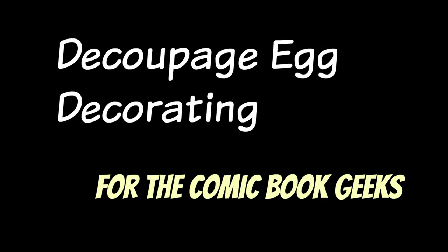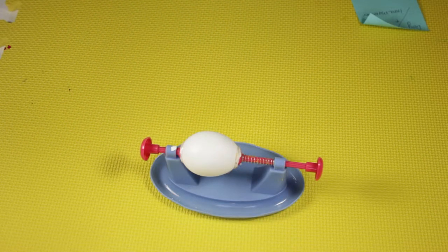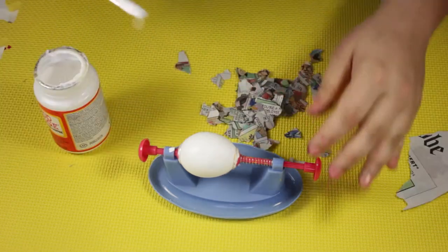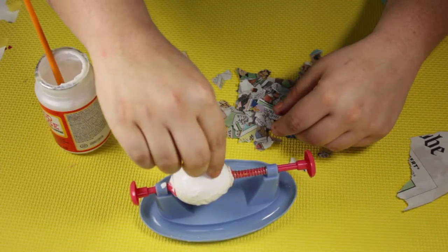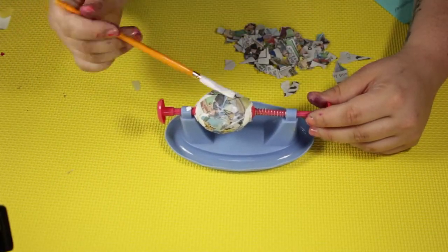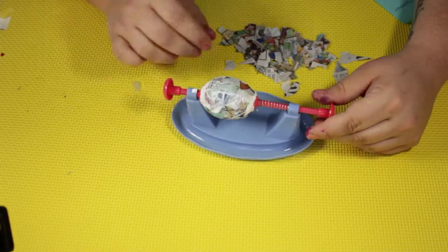Next is decoupage decorating for the comic book geeks. You're gonna need a weird egg holder, some Mod Podge, a paintbrush, and comic pages — I didn't want to tear up a comic book. You'll also need an egg. Put the egg in the contraption to hold it, then tear up a bunch of tiny little pieces of the comic strips. Put on a layer of Mod Podge and press the pieces down into an interesting pattern, then cover with more Mod Podge until the whole egg is covered.